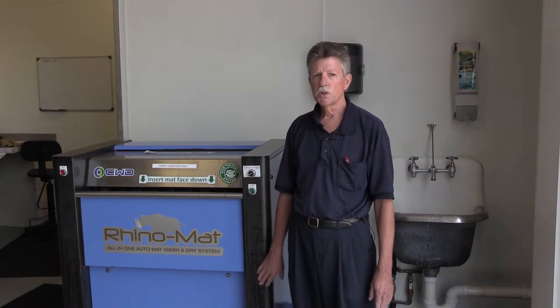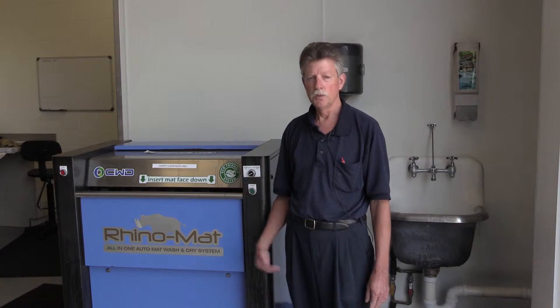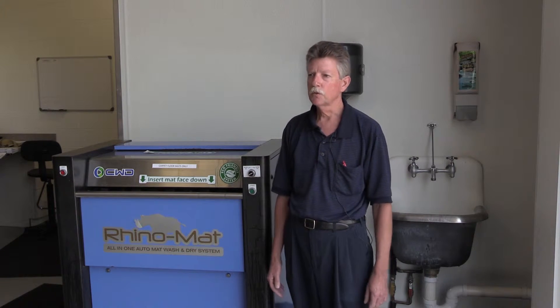We actually use the machine on all of our used cars that we bring in and we also do retail with the machine. If a customer wants their mats washed, we'll charge a nominal fee and make a happy customer. It's approximately $5 to $10 depending on how many mats you have. Some of the bigger vehicles have more mats so we charge accordingly.